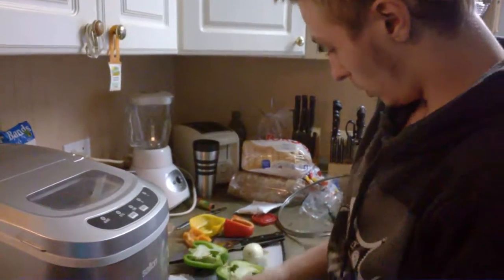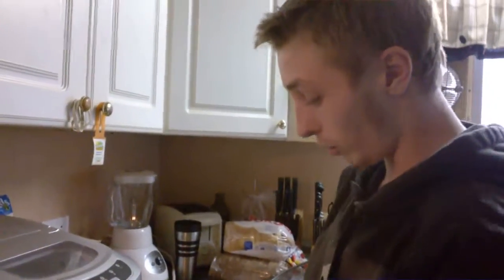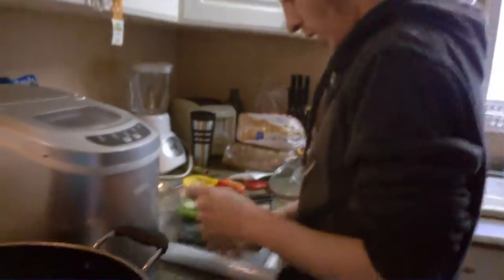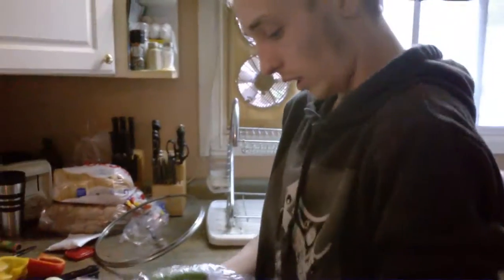Also, we're gonna be using a nice little onion. If you don't have an onion this small, you can use half a big onion — whatever you got. You don't need that much onion, especially for me — I don't like onions.